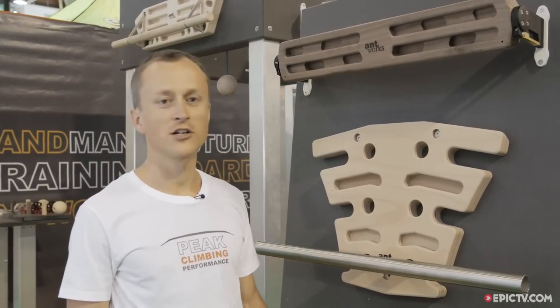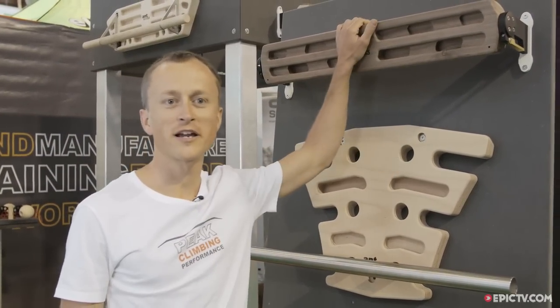Hi, I'm Christian from Antwerks. I'm the owner of the company and I shape training boards with my hands.